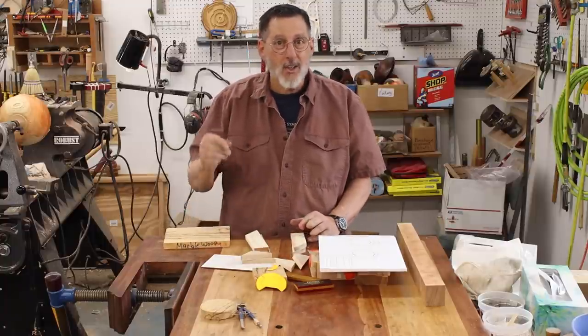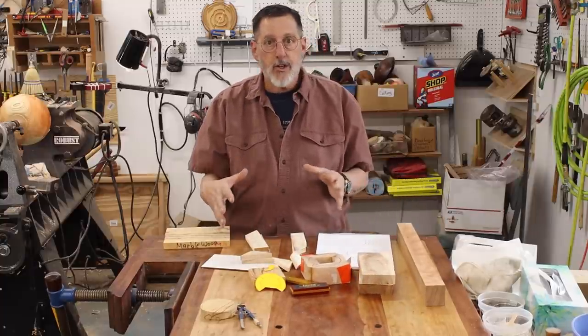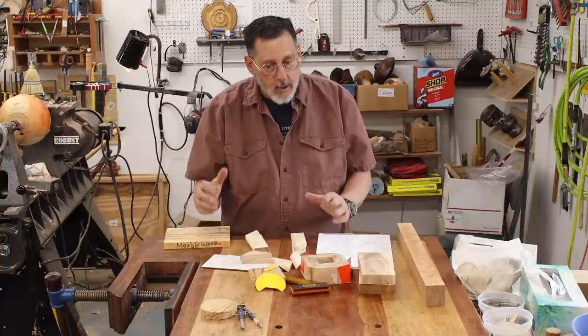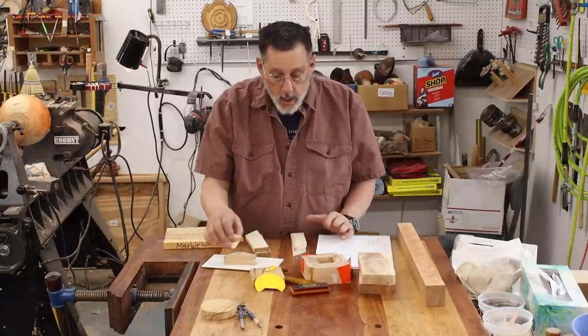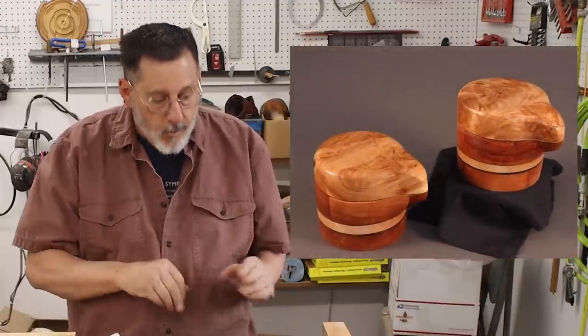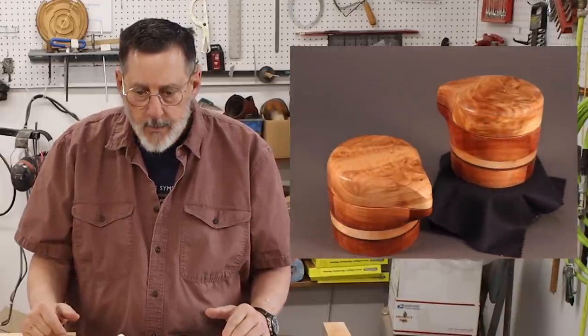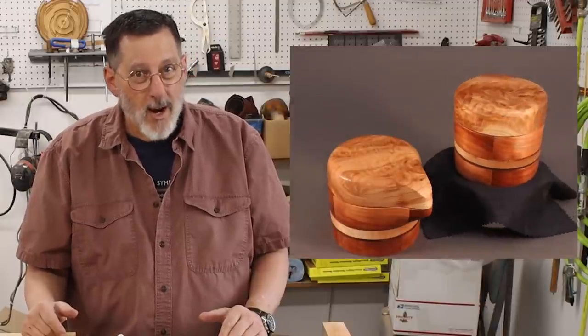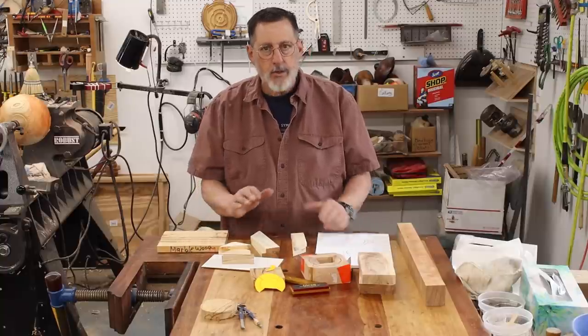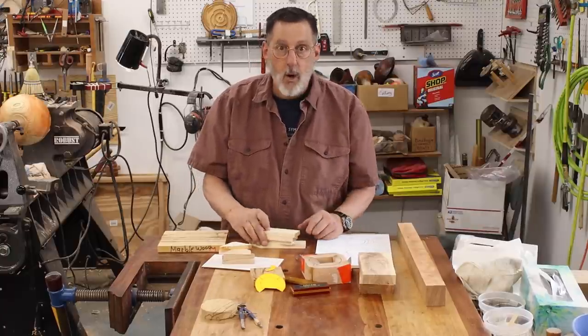Welcome again to my shop. Today I'm going to make a salt and pepper cellar — two of them actually — and I'm going to show you how I approach this because it's a lot about making a prototype. I'm a big believer in making a prototype. I probably did that more when I was making furniture and cabinets than I do now as a woodturner. I want to mention David Marks — if you used to watch the old Woodworks TV program, the DIY show — amazing. David always made prototypes, and it'll save you time and material in the long run.